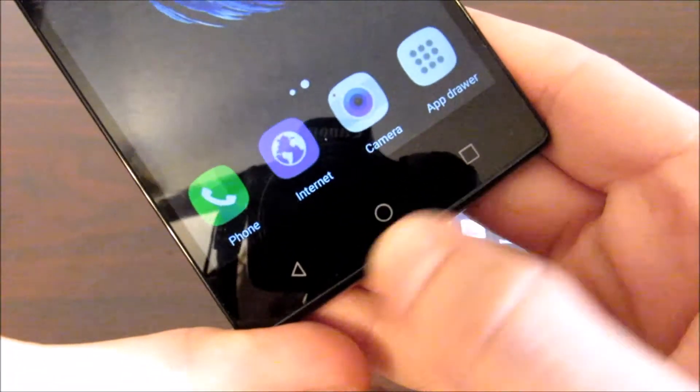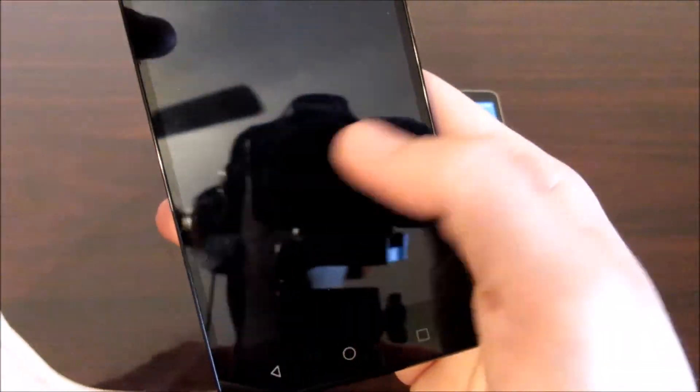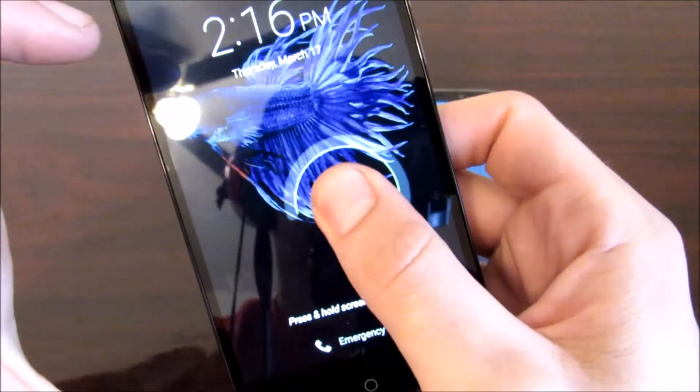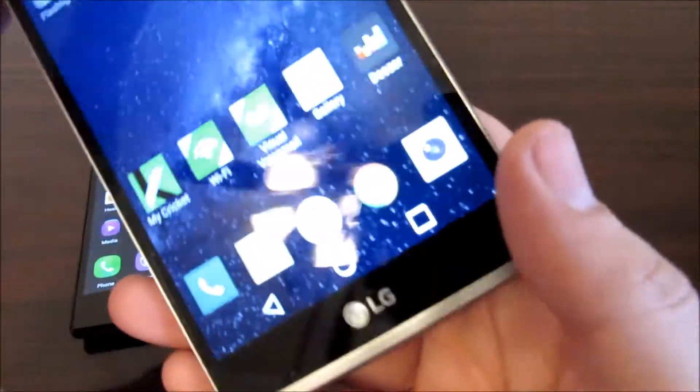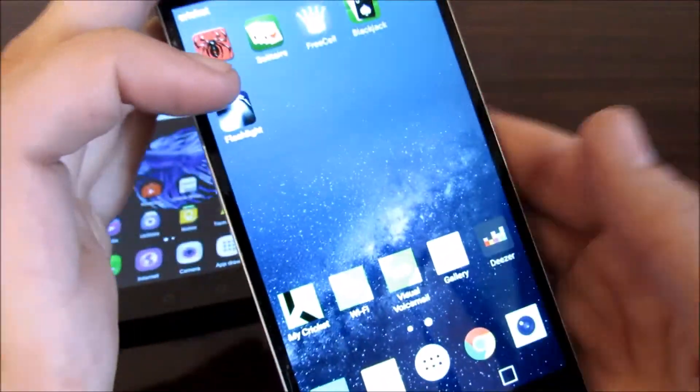Let's point out a little difference: the ZTE ZMAX 2 has home, recent multitasking, and back buttons on the bottom of the screen, whereas the LG G Stylo has them on-screen — so that's a bit of a difference between the two.